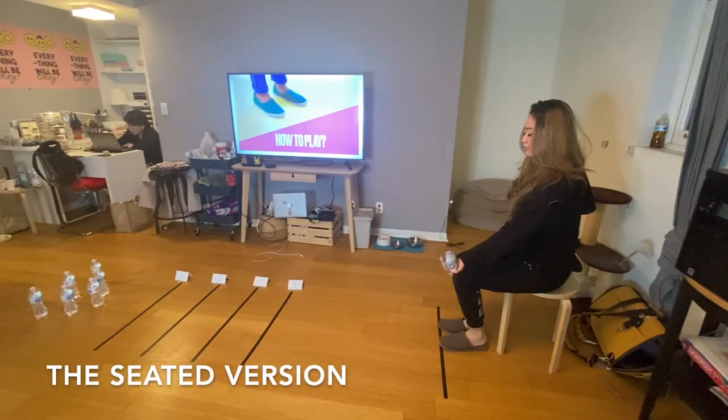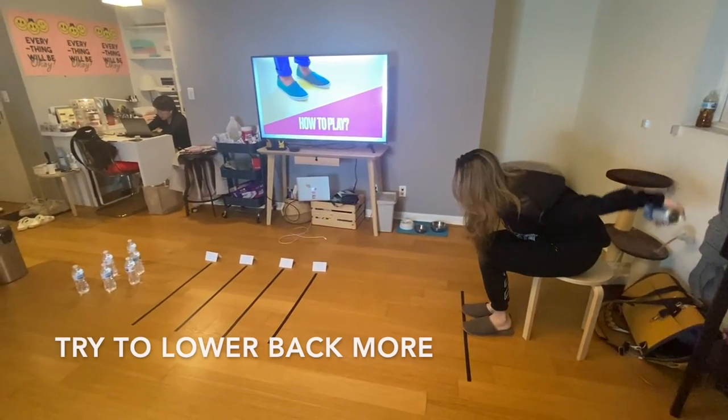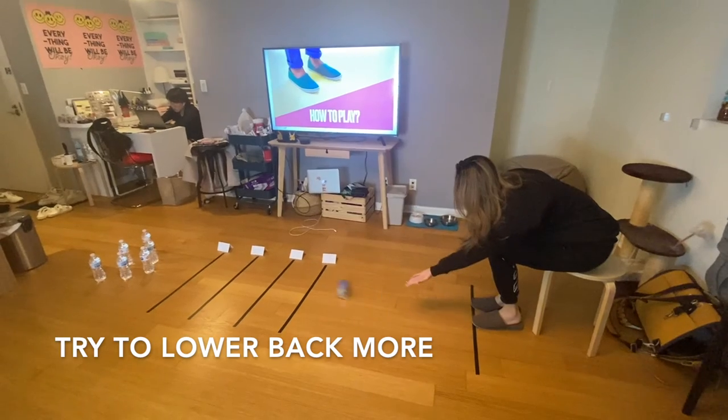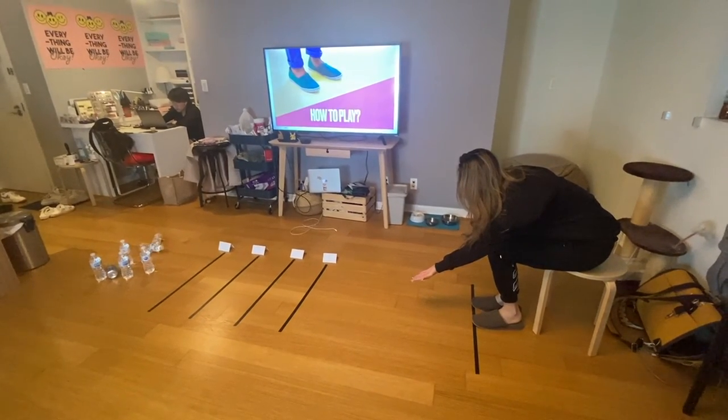The seated version is similar to the standing version, except remember to lower your back further, as the center of gravity is harder to maintain in this position.